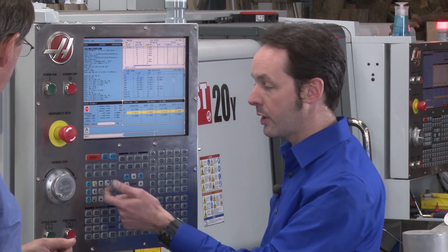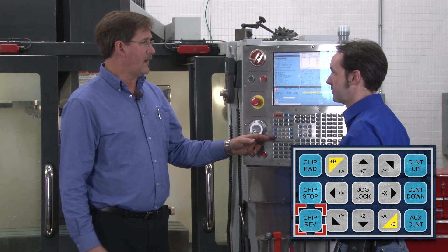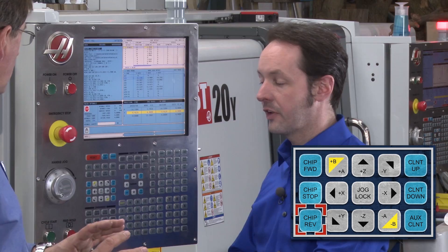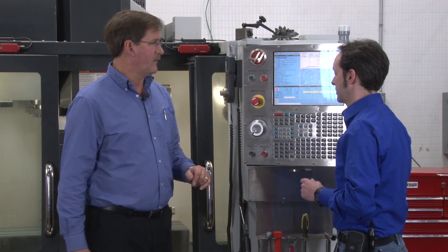So we covered software and manual. There's also a reverse in case the chips get stuck — if it gets jammed up it won't go any farther and will actually lock up and turn itself off. So you have to reverse it, back it out, get in there and clean out whatever's making it stuck, and then go back and finish cleaning.